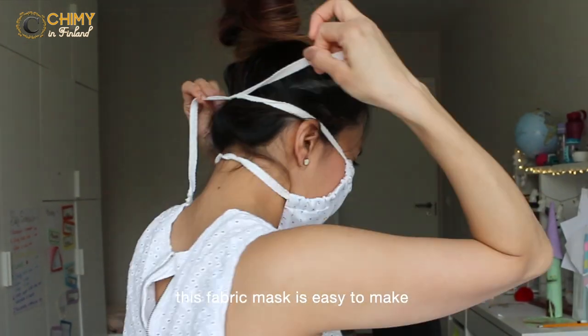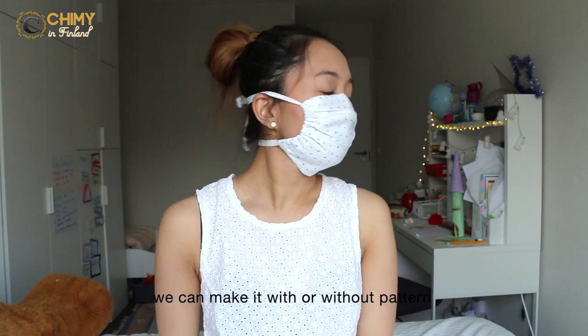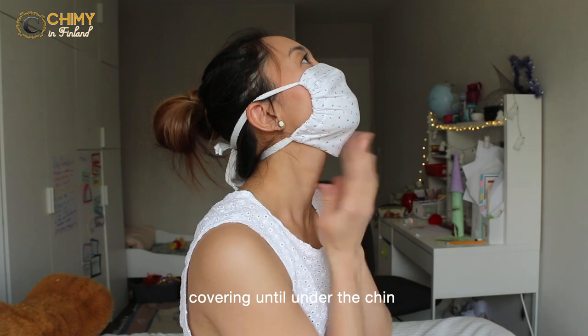This fabric mask is easy to make because of the simple square shape. We can make it with or without a pattern, using a sewing machine or hand sewing, and it covers your face all the way down under the chin.